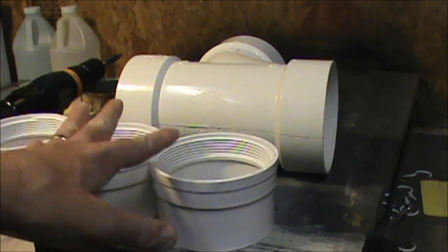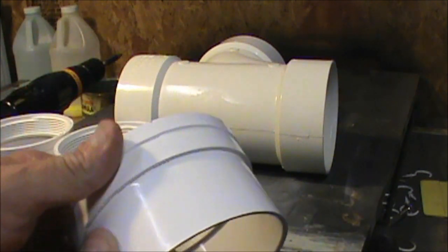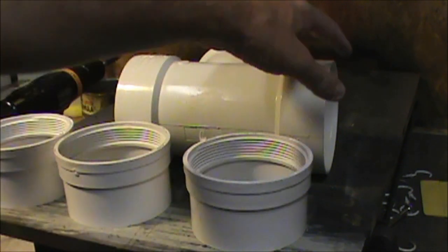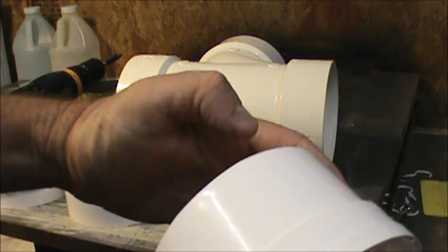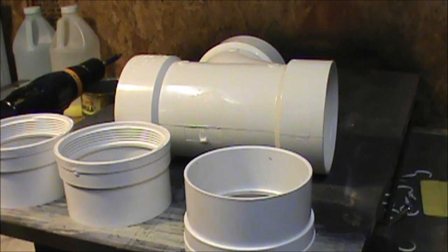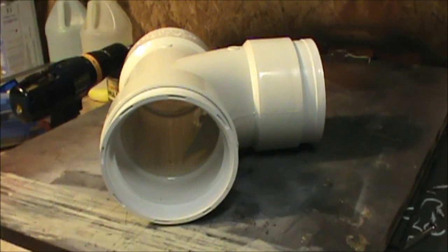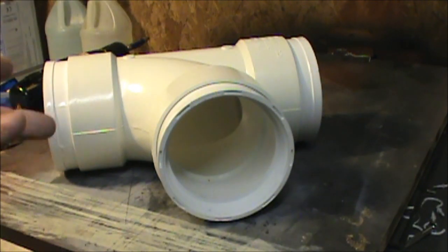If you do decide to do this, always pressure test it somewhere else first to make sure it doesn't blow apart on you. What I'm gonna do here is I've gone ahead and washed and cleaned everything — I used a degreaser to make sure I got all the grease off. I'm gonna go ahead and use the PVC weld, put this in, and then I double up on the glue joints to make sure everything stays together. I'll get it all together and let that dry for 24 hours.